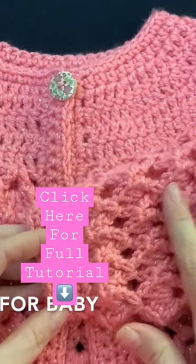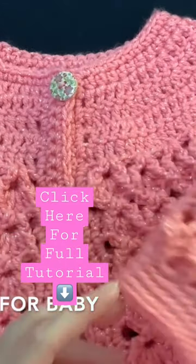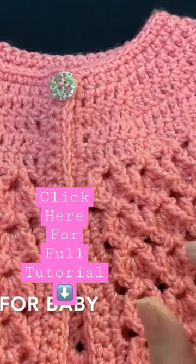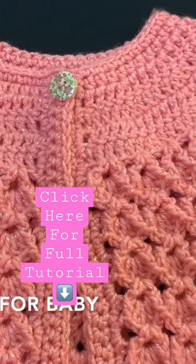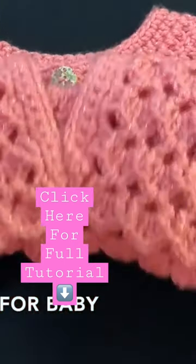At the end of the tutorial I'll leave you the finished measurements, and you'll see a little box pop up. You can click that box and it'll have all of my tutorials in English, since my channel is bilingual — my tutorials are always in both English and Spanish.